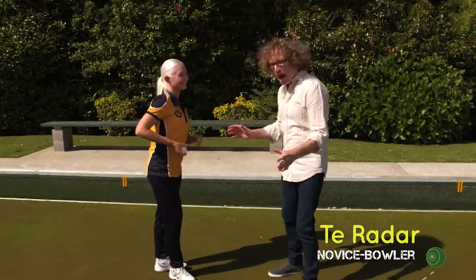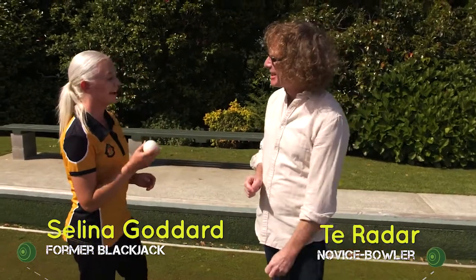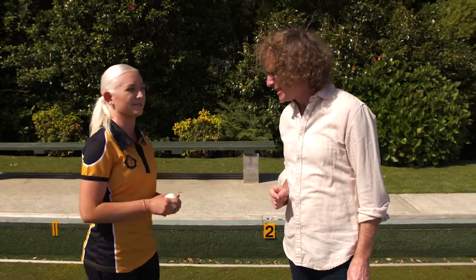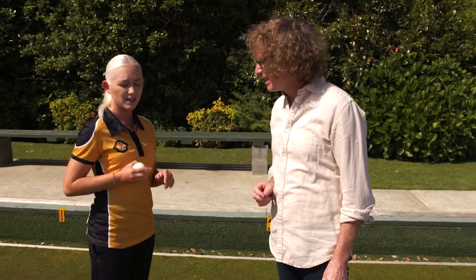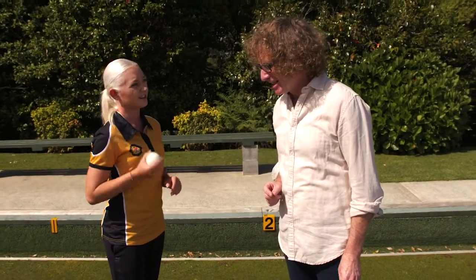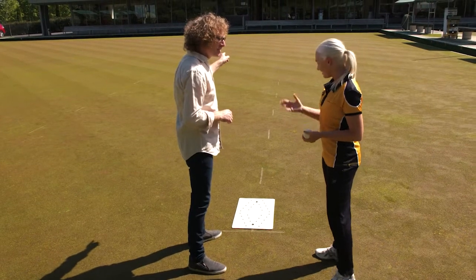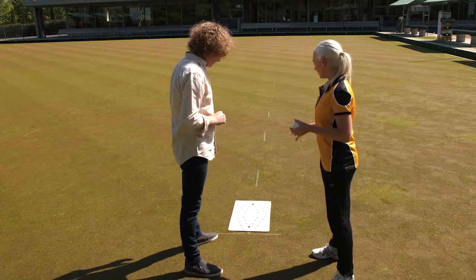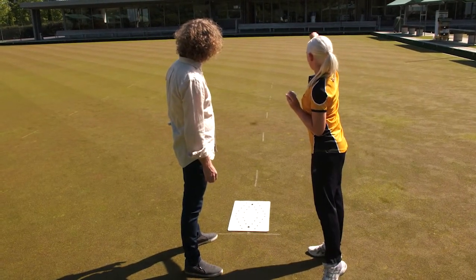How important is bowling — actually called delivering — the jack? Being able to deliver the jack consistently is a very valuable skill. Let's say you and your team prefer a shorter length; you want to deliver the jack to a short length, meaning not very far away. With the mat on the two-meter mark, you'd want to get the jack to about the 23-meter mark on the other end.